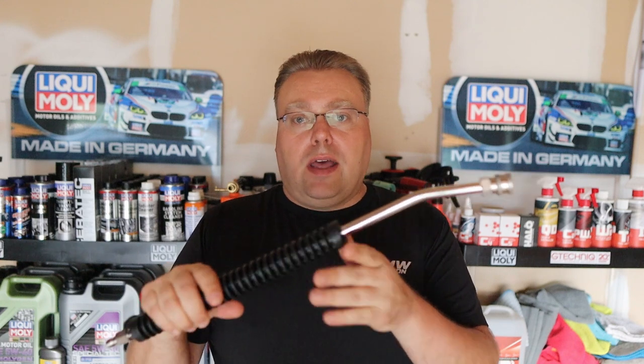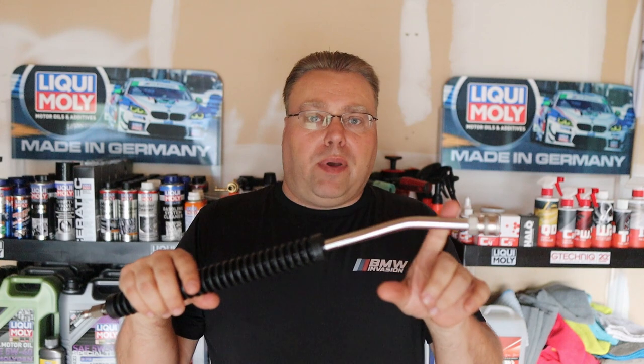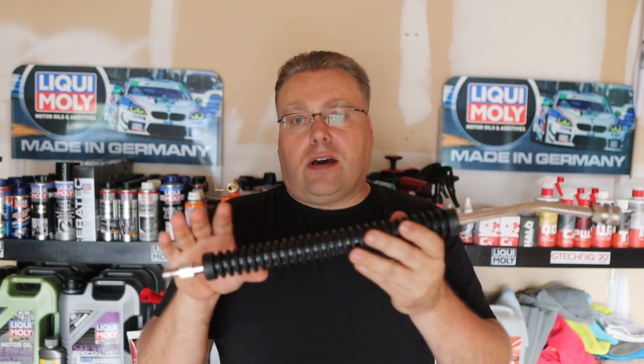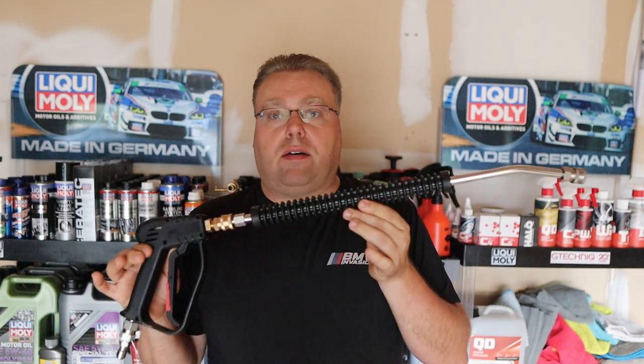Here's the lance. It has a nice ergonomic plastic piece right here on the wand. You have about a 20-degree — maybe 18 or so degree — bend right here. You have your quarter-inch fittings on front and back. That's about 20 inches long. So let's check this out more up close.